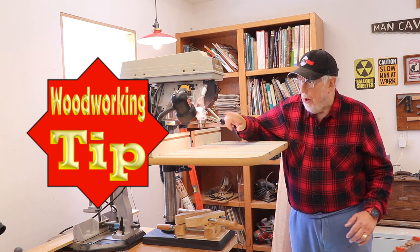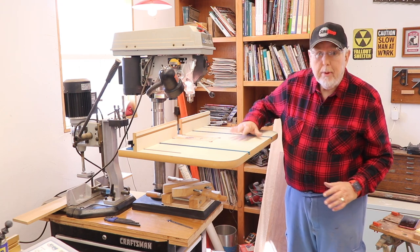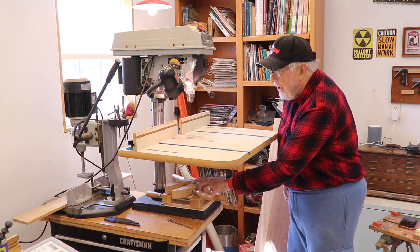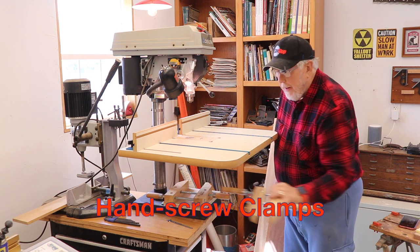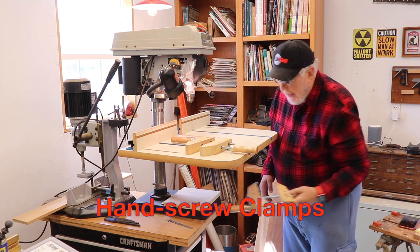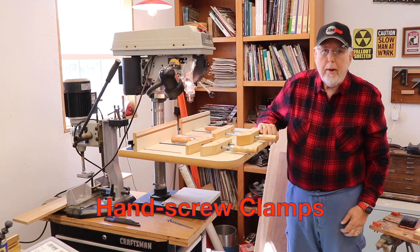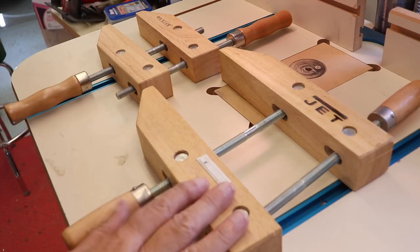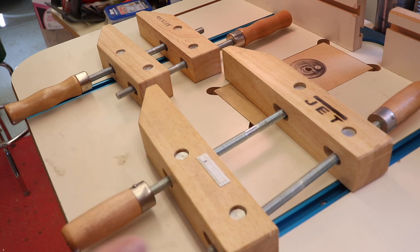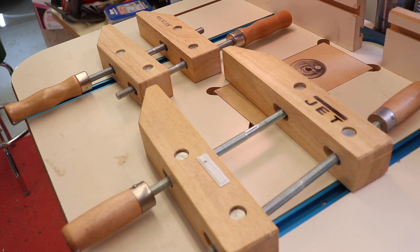Keep those digits away from the drill bit. Underneath the table of my drill press, down here on the stand, I keep two clamps. These are wooden clamps — twin screw clamps — and I keep a fairly large one and a fairly small one. It makes no difference that this is a Jet and this is a Rockler. A bunch of companies make these clamps. A lot of people don't have them in their workshops, but they come in very handy for all kinds of clamping.